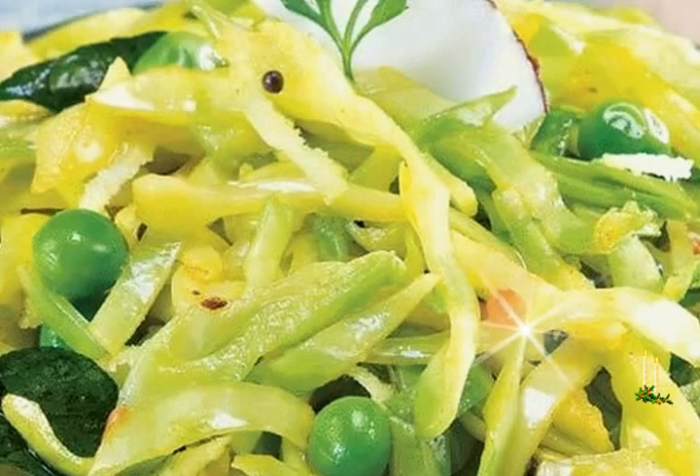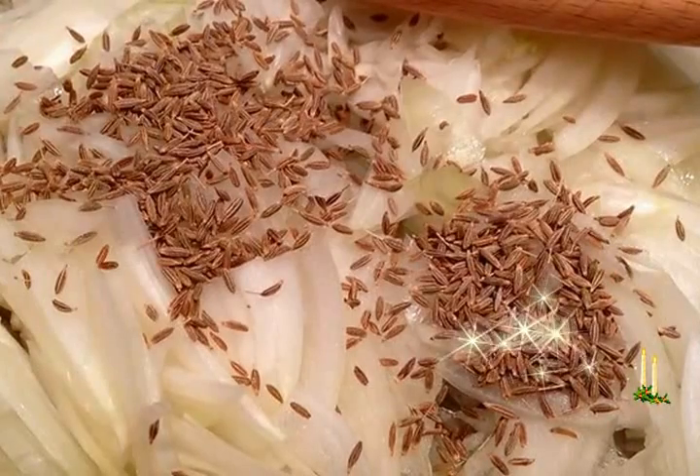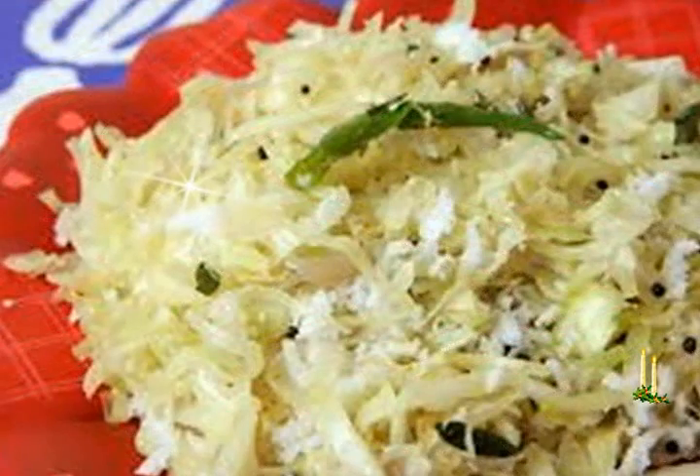1 teaspoon mustard seeds (rai/sarson), 1 teaspoon urad dal (split black lentils), 4 to 5 curry leaves, 2 green chilies slit, 3/4 cup chopped cabbage, 1 and 1/2 cups green peas, 1 teaspoon grated ginger.